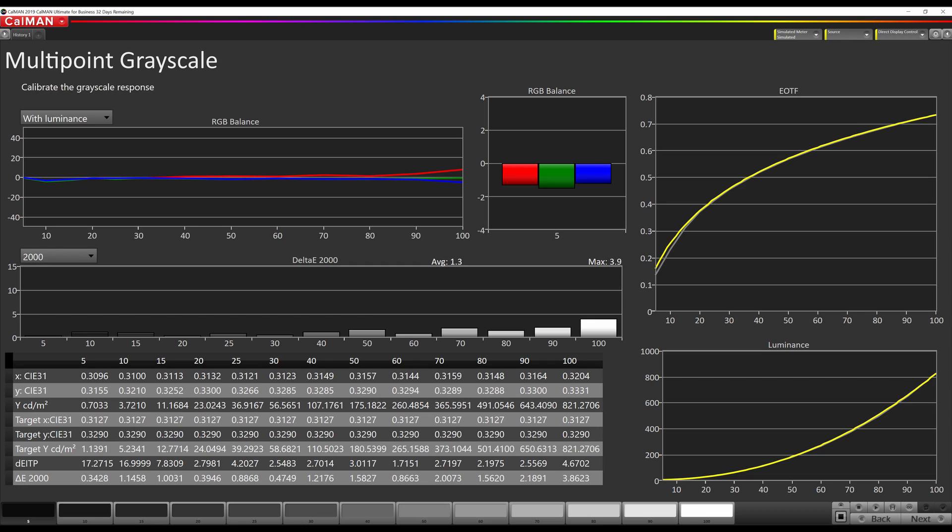Looking at our results after a manual calibration, we see that the grayscale is almost perfectly flat, except for a little bit reddish at 100%. Since we also had access to doing the controls below 50% with the manual calibration, the gamma is improved and tracks 2.2 nearly perfectly, and the overall image is a big improvement over where we started with the TCL 8-Series.